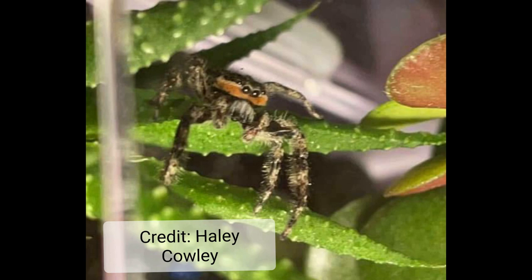Hey guys, it's Heather of Jumping Spiders USA. I'm going to make a video this evening on how to determine the sex of your jumping spider. It's one of the most common questions I get. So let's get started.